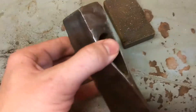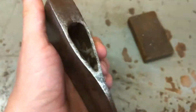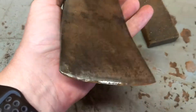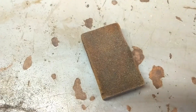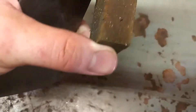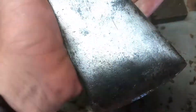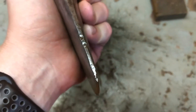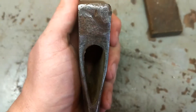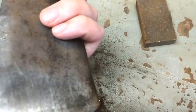Now that we've got most of the rust off here, it's looking pretty decent. I don't believe in making it mirror shiny or anything like that because it's going to be for use. I'm using one of these little sanding blocks from a hardware store — it works pretty good. I'll do a little bit of filing in some spots to take out some dings, then I'll start getting the handle done.